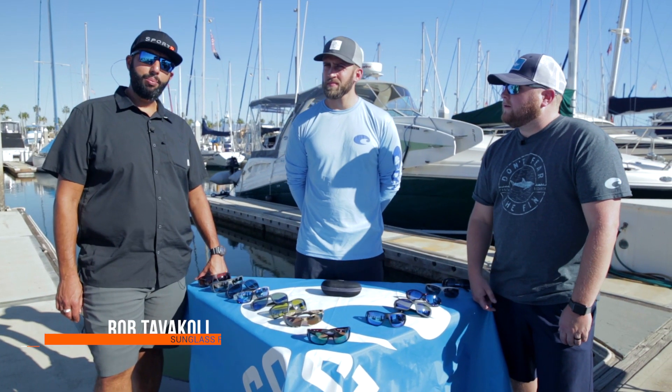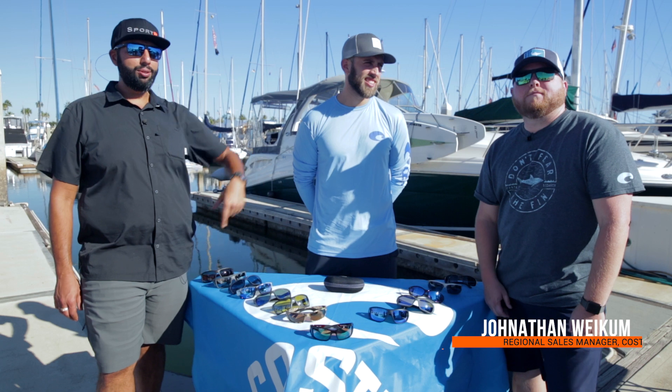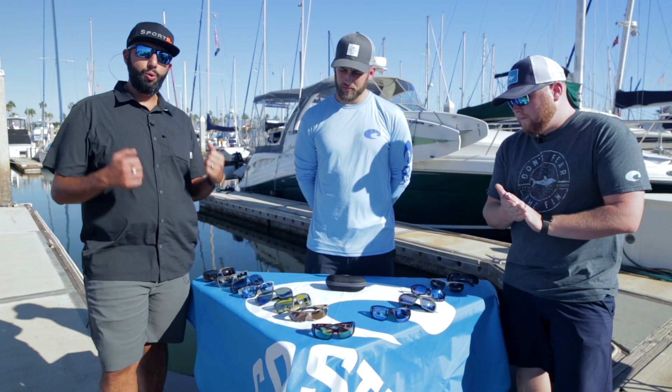Hey everyone, this is Sunglass Rob from SportRx, and with me we've got professional male model Austin Rod Tudor and Jonathan Wycombe, also known as J-Dub, as our Costa expert. The idea with this video is to help you find the right pair of core performance Costa glasses that are going to fit you best.